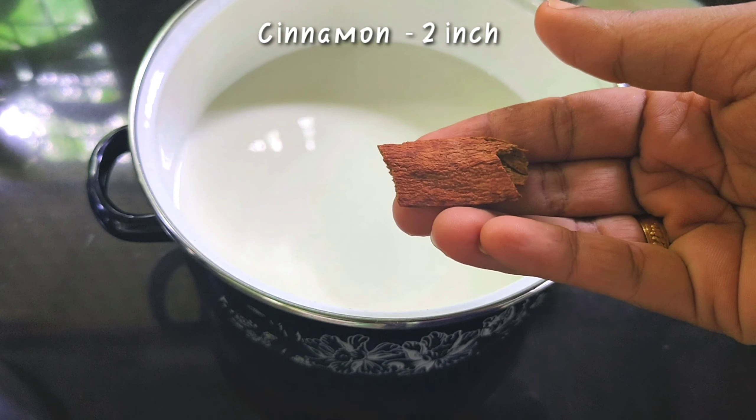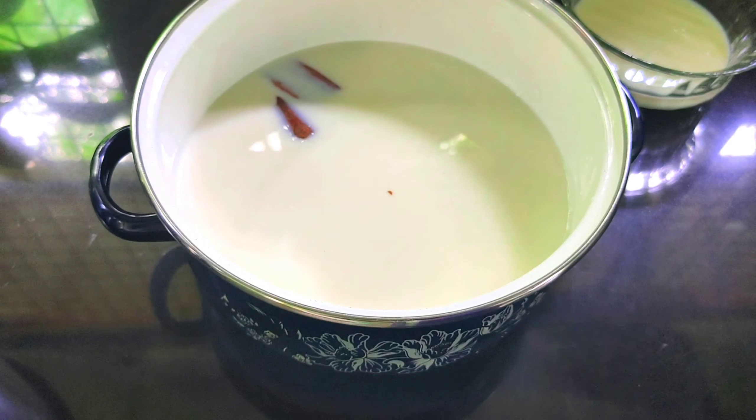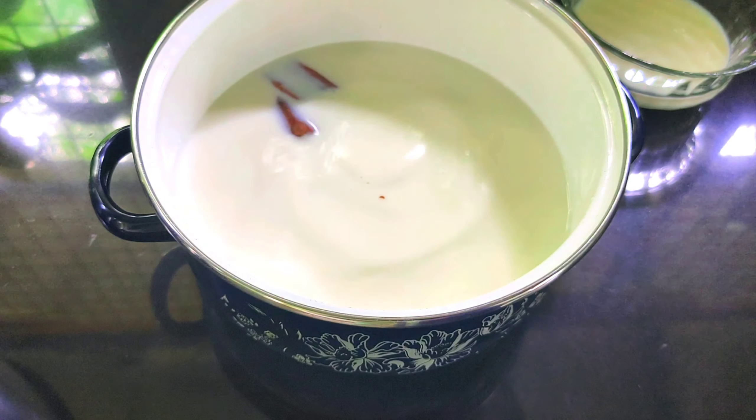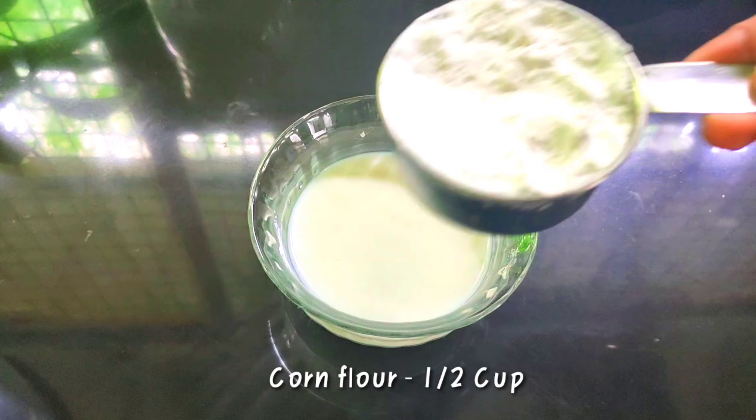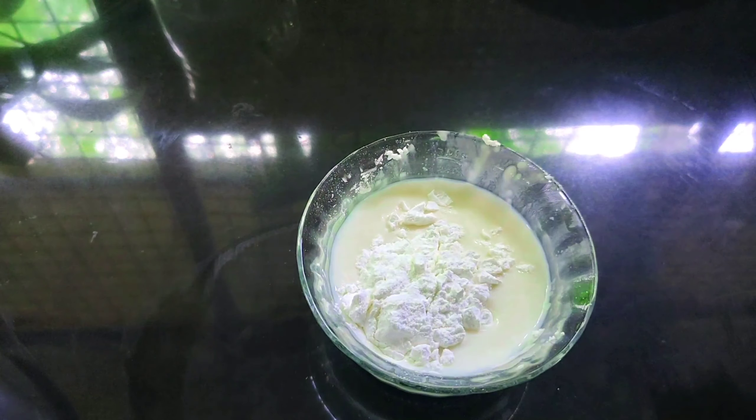This is our pātta and cinnamon. These are two thicknesses, and we also add pāla. We will put in 1 cup of cornflour.